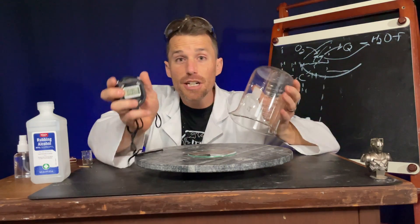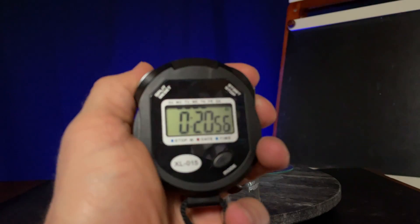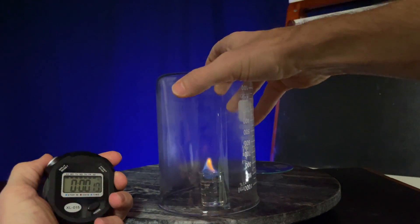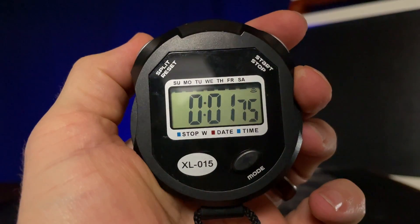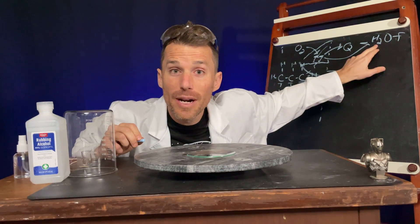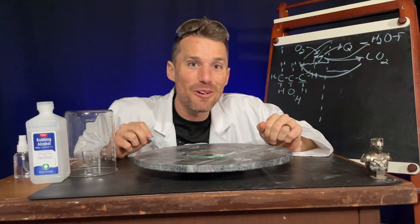When we lit, covered, and timed, we saw we got a really long time of about 20 seconds. Then when we re-lit, covered, and timed, we got less than two seconds — about 1.75 seconds. The other thing coming out of the flame has to account for the carbons. Where's all the carbon going? The hydrogen's going into the water. But the carbon is going into CO2, carbon dioxide, just like what you breathe out.